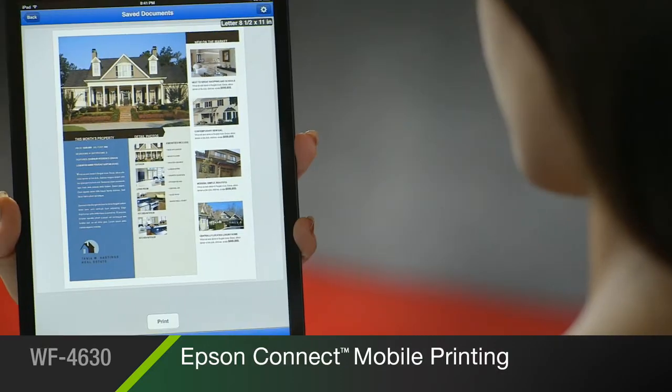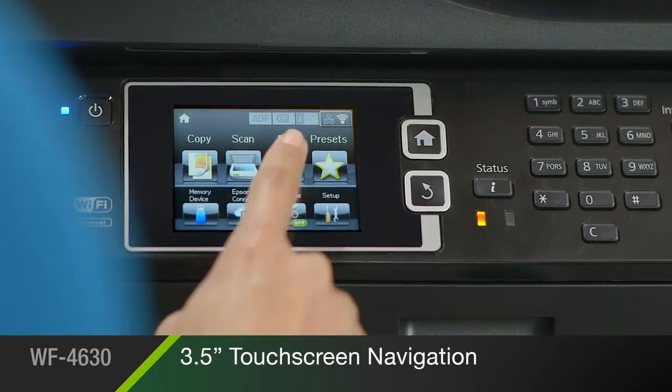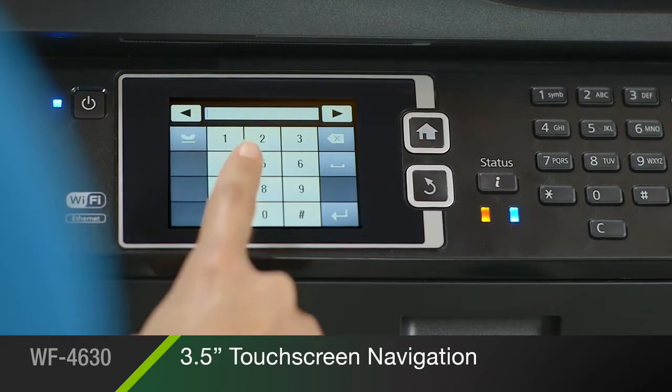Print easily and on-the-go from your iPhone, iPad, smartphone, or tablet with Epson Connect mobile printing. And an intuitive 3.5-inch touchscreen makes the 4630 easy to operate.